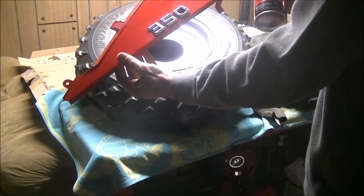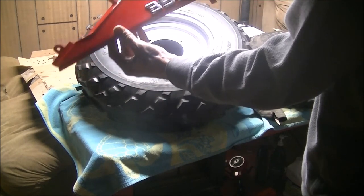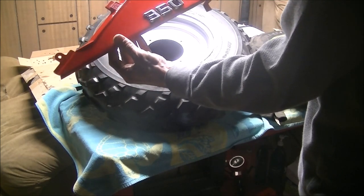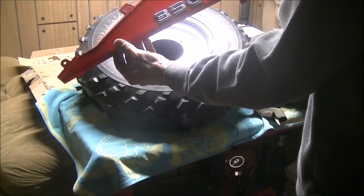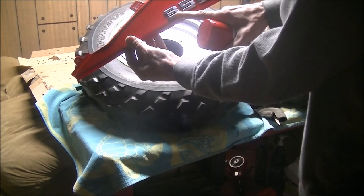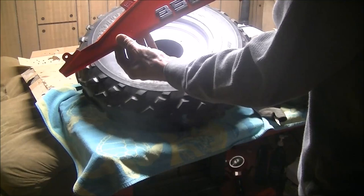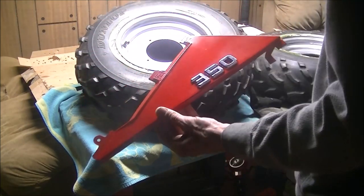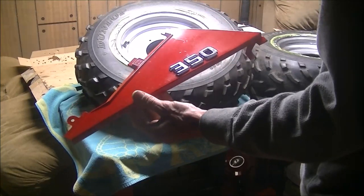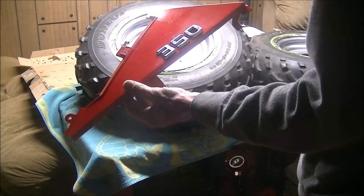Make sure your spray paint says it bonds to metal and plastic — you want something that's gonna stick to the plastic, otherwise it'll just peel off or scratch off if a branch hits it. Then I went the extra mile and got some numbers from my local auto parts store to make it pop a little bit. Turned out sharp.